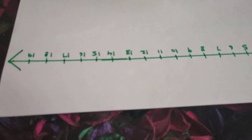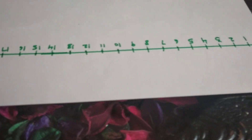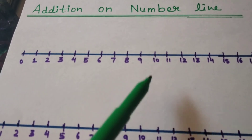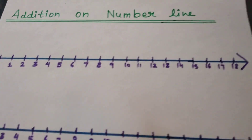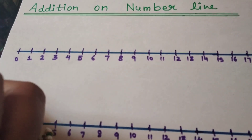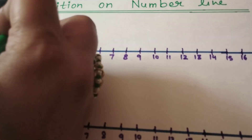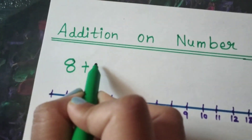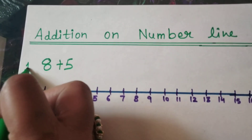So, how to do the addition on the number line? Let's see. I have already drawn some number lines. Now we will see how to do the addition on these number lines. Let's take some addition questions. Let's take 8 plus 5. This is number 1. We have to add 8 and 5.